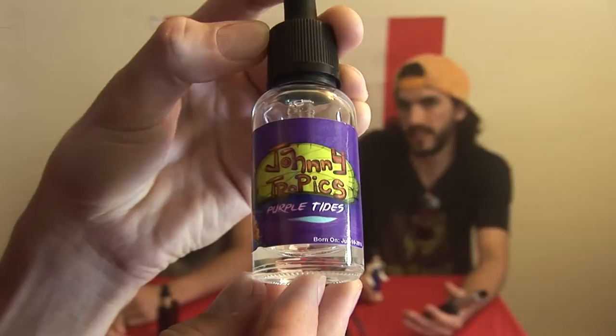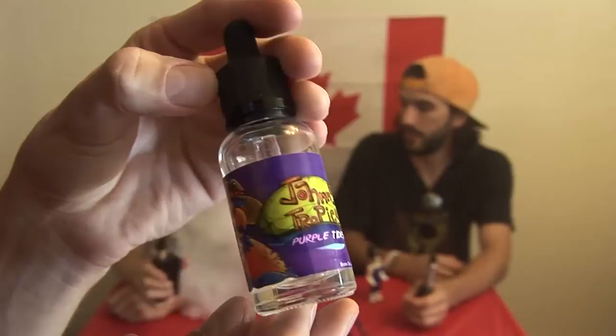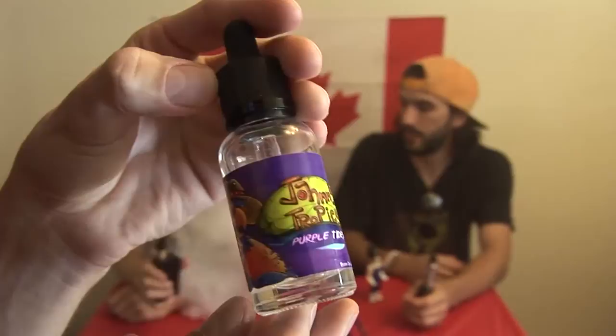It comes in a clear glass bottle — pretty typical dripper. The label is purple and it's got like a Toucan Sam cousin twice removed with a straw hat on; maybe a parrot, probably part of the Toucan Sam family. It's a nice, legible label — some time was spent on it. The entire warning label is on the back, unlike some other bottles where you have to squint. You can actually read it. It has everything labeled that needs to be labeled, and it includes the website vapemeat.ca, so if you buy one bottle and don't know where to get it again, there you go.